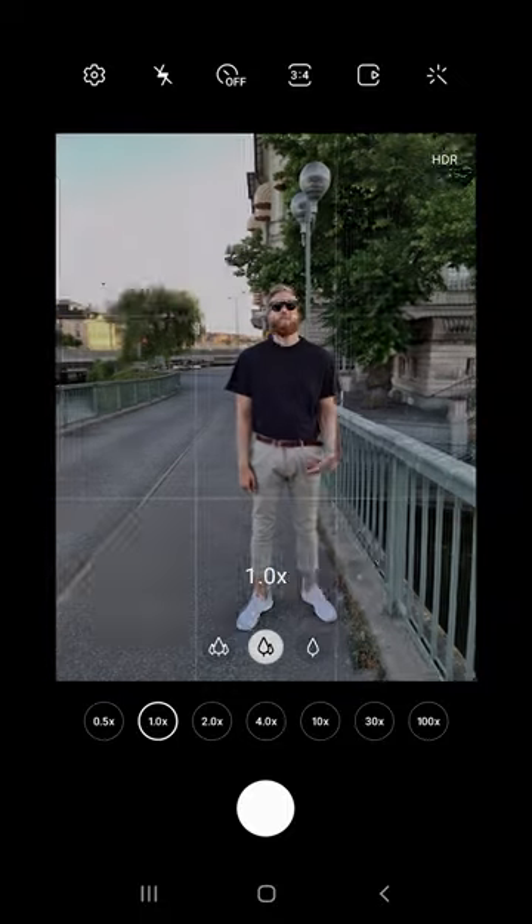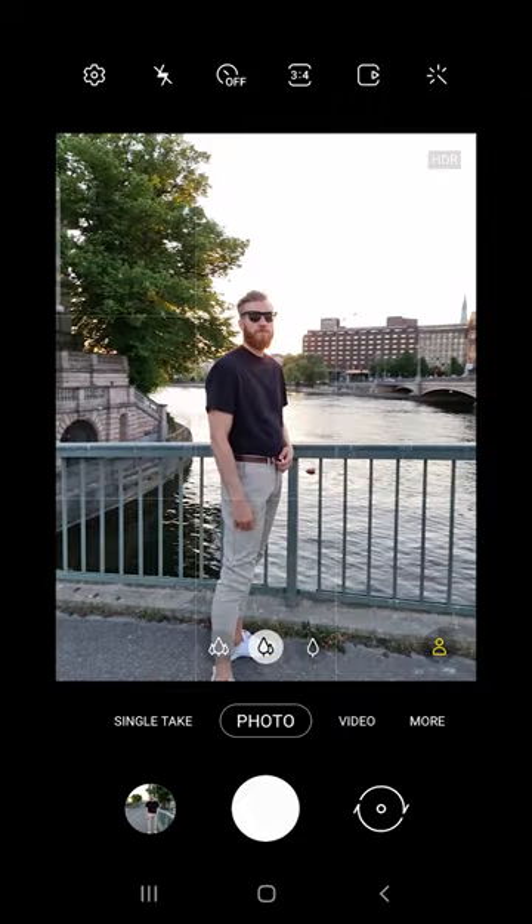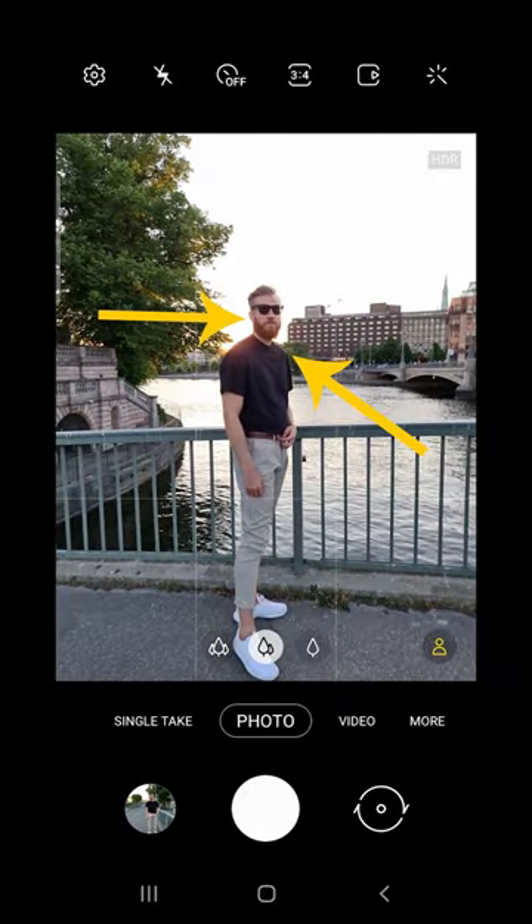Instead of taking a basic photo like this one here, try to get a little bit more creative. For instance, you can use the sunlight to backlight your model, and this will create a beautiful halo around your subject.